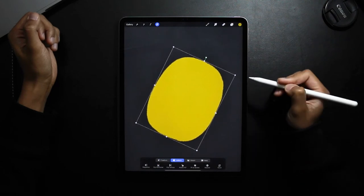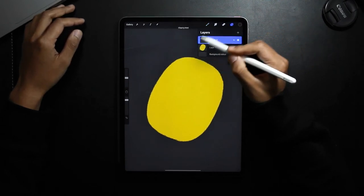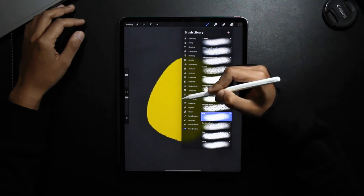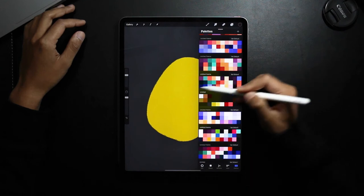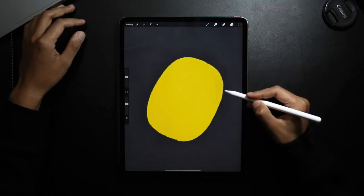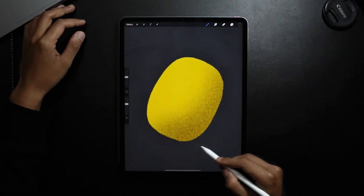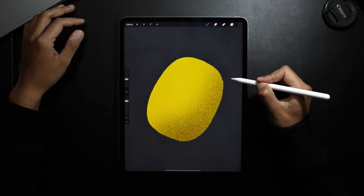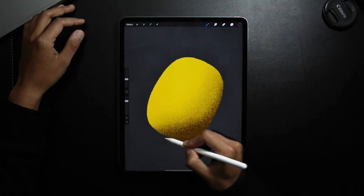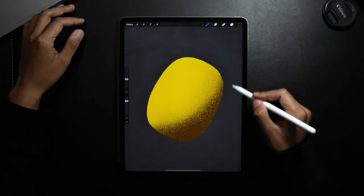Now to begin adding shading to the kiwi. I'm going to select a new layer, tap on the new layer and then Clipping Mask. I'm going to select one of my shading brushes and then select a darker color. I'm just adjusting the brush size and slowly adding some texture, getting darker the closer to the edge I go. I'm just adding some texture and dragging the surface to the edge from a low angle.